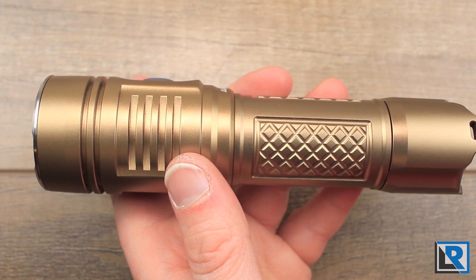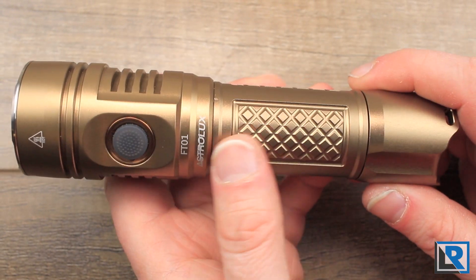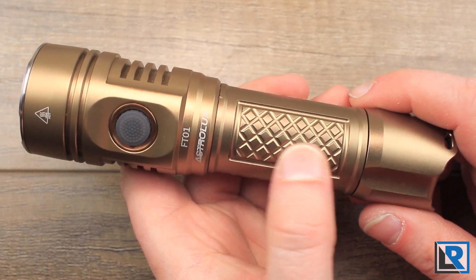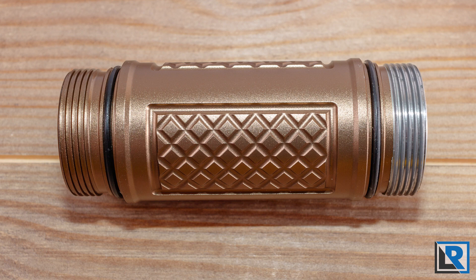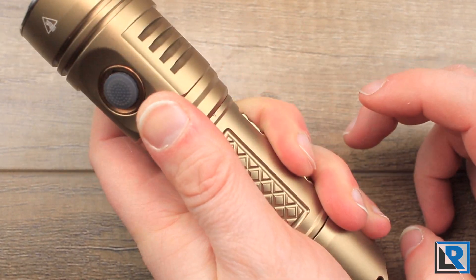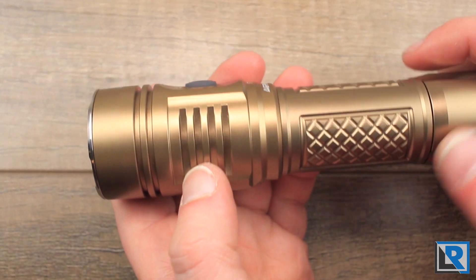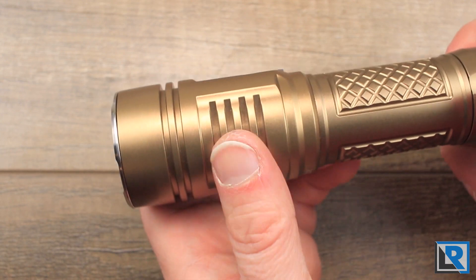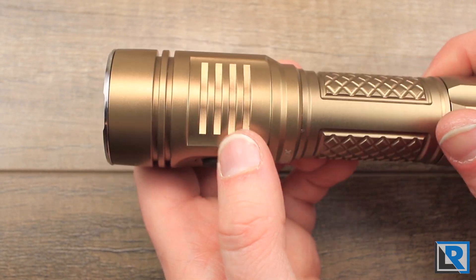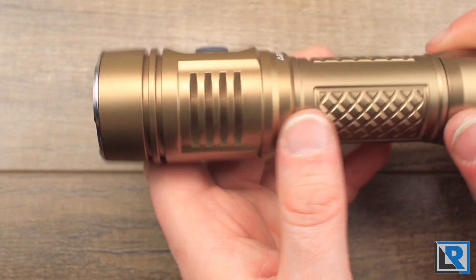Looking at the body tube, it's got three flat panels with some diamond areas milled into it. These are fine on an EDC style light, but since this is kind of marketed as tactical, it doesn't really have that much grip to it. Looking at the head, there are some areas milled for heat dissipation, but these are fairly shallow — nothing real substantial to them. You could almost argue they're purely aesthetic.